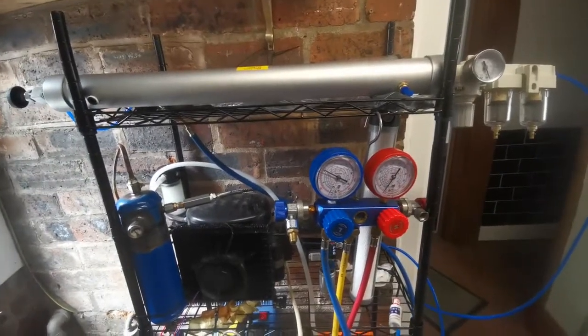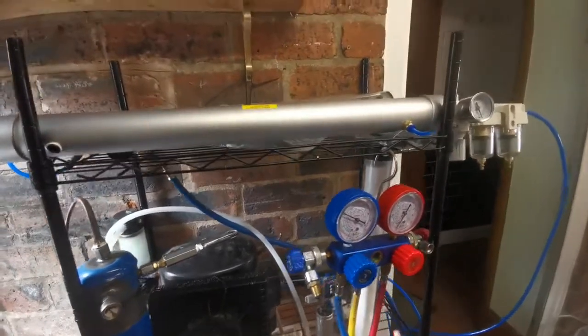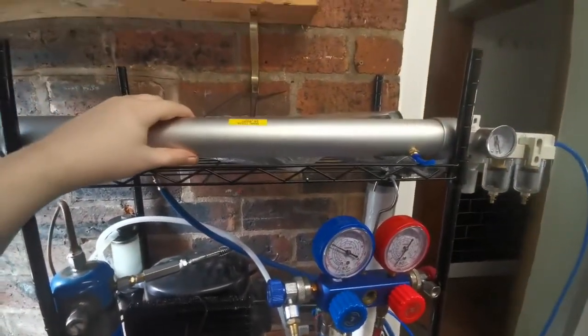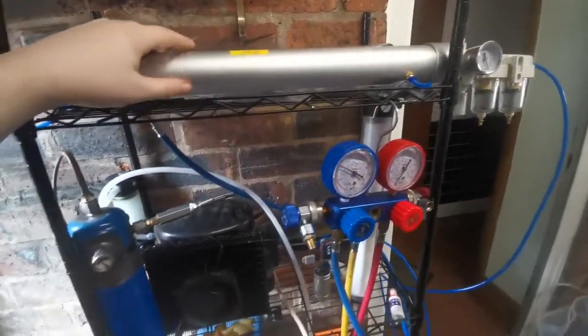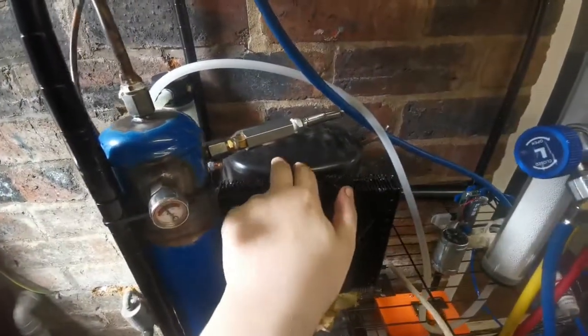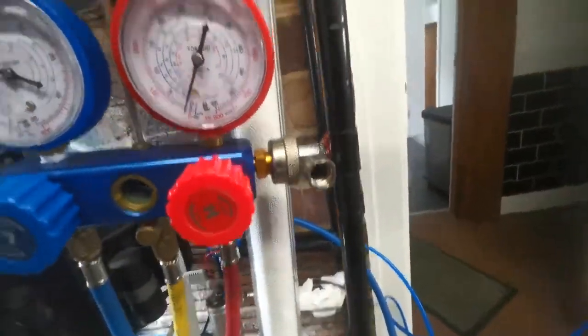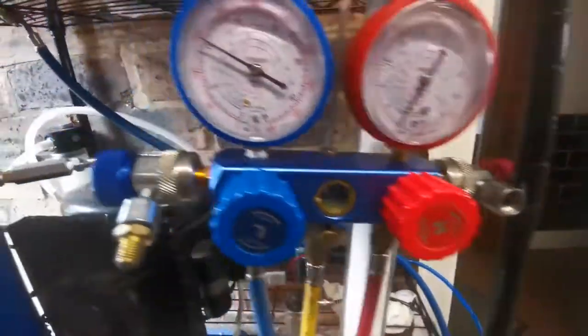This is just a quick look at my DIY dry nitrogen source. It's based around a gas separation membrane up here; everything else is just supporting components. The other main part is this compressor, which draws air in through this column of molecular sieve to dry it as much as possible.